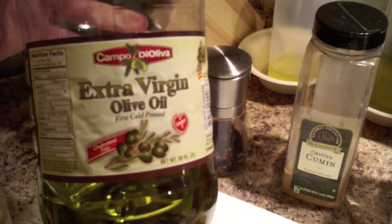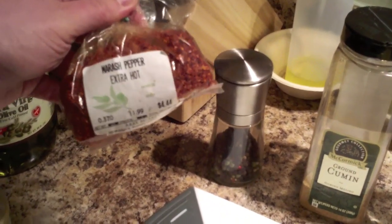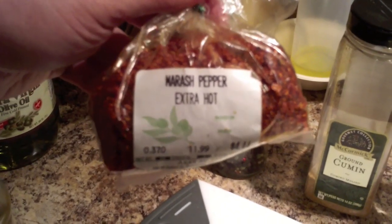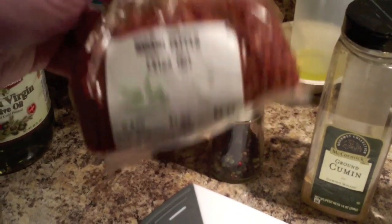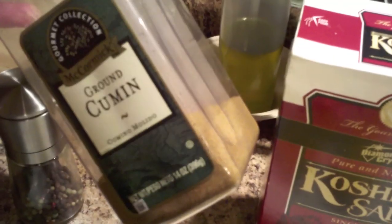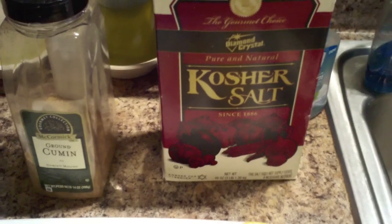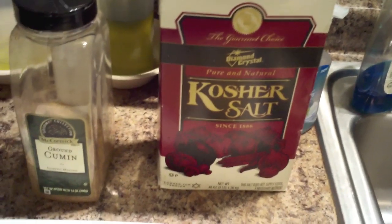Then I've got this red pepper that we call Aleppo red pepper, but this bag is labeled Marash red pepper. Whatever it is, it's a kind of Middle Eastern version of an ancho dried chili. I also have black peppercorns, ground cumin — already pre-ground, which is fine — and salt. I use kosher salt, but you could use normal salt; I don't think it makes a big difference.